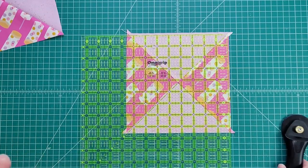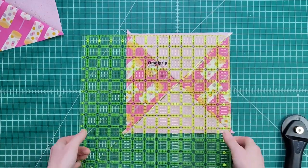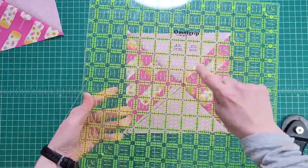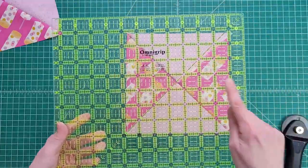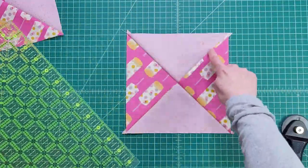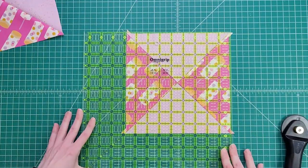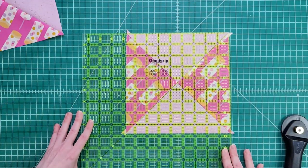The first step is to find the 45 degree angle on your ruler — this is going to be this line on my ruler here. What you want to do is place that line directly on the center axis line of your hourglass block, so it looks like this.